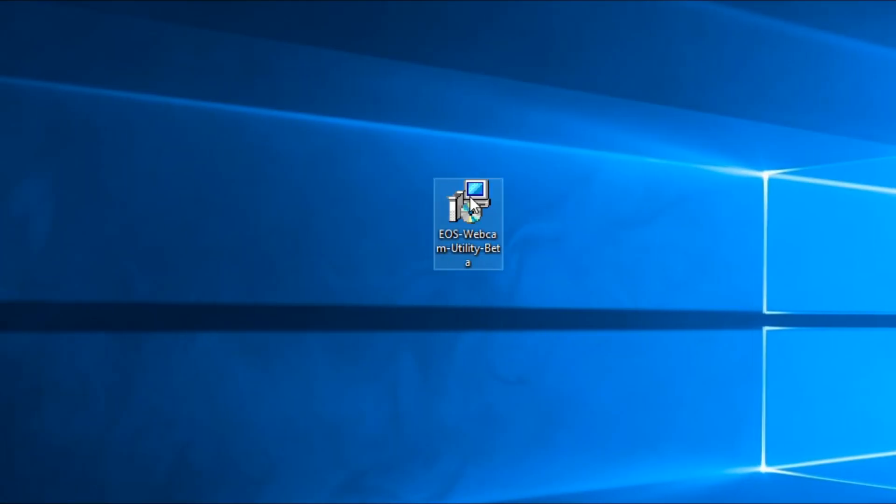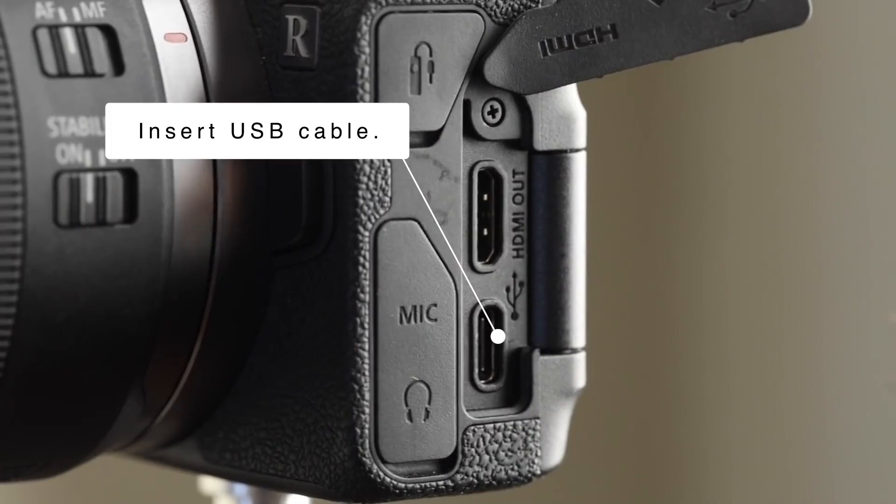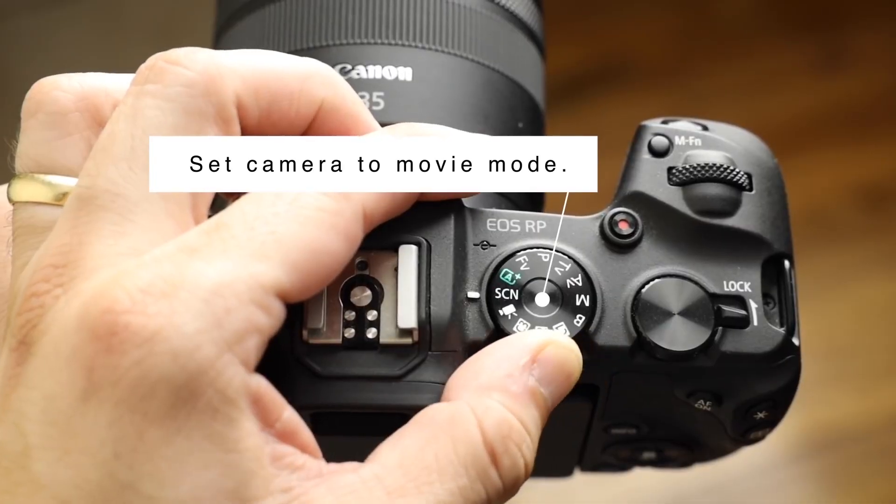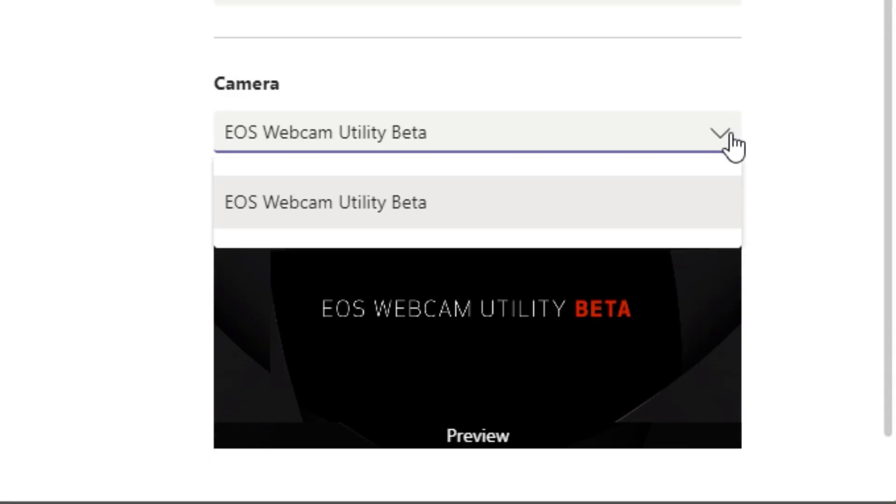To use Canon's solution, you'll need a compatible Canon camera, a USB cable to connect your camera to your computer, and a compatible operating system. Originally Windows only, this software is now compatible with Mac OS as well. Simply download and install the software, restart your computer, connect your camera via USB, set your camera to movie mode, then choose EOS Webcam Utility Beta in your video conferencing program of choice — and voila, use your camera as a webcam.